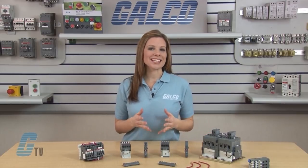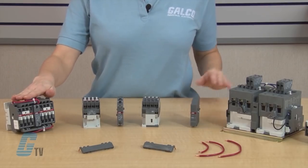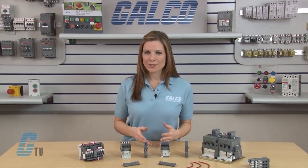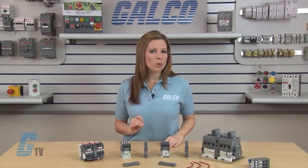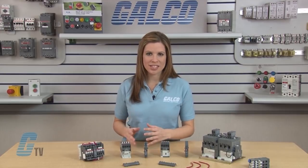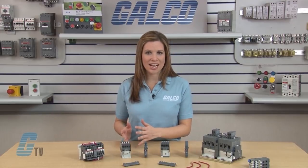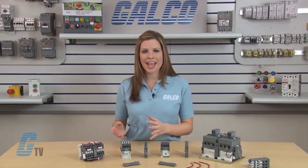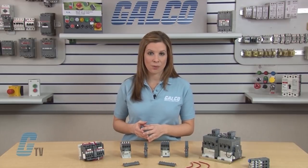I have in front of me an example of mechanically interlocked reversing and non-reversing contactors. When contactors are mechanically paired together, only one of them can be energized at a time. A mechanical interlock ensures that the contactors do not energize at the same time, thus protecting the line from shorts and other possible hazardous outcomes.